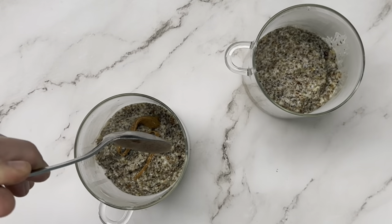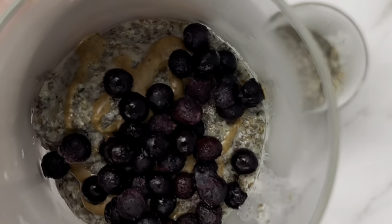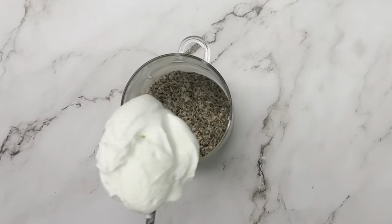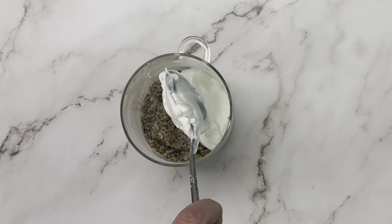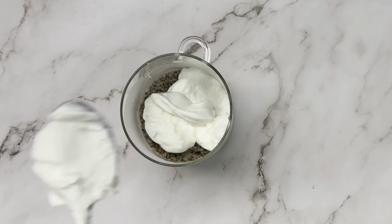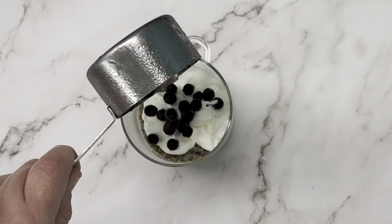I've been loving it with a drizzle of almond butter and some frozen blueberries, or you can add some cocoa powder for a yummy chocolate version. I also like to amp up the protein sometimes by adding a half serving of protein powder mixed in or a half cup of yogurt.